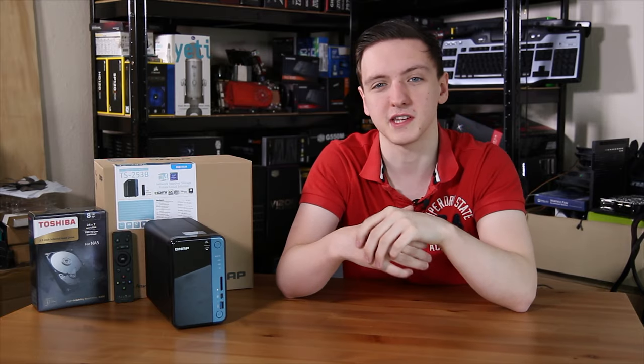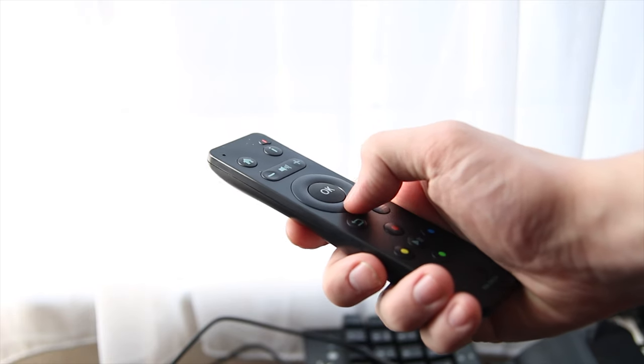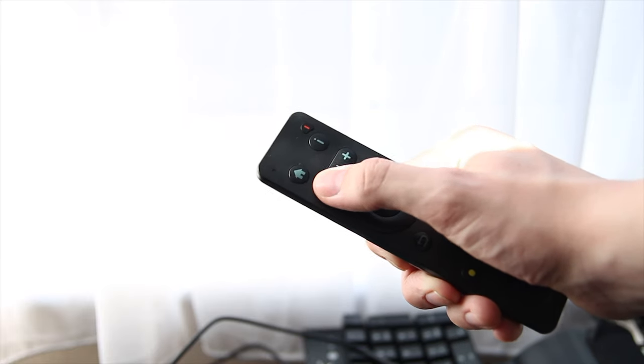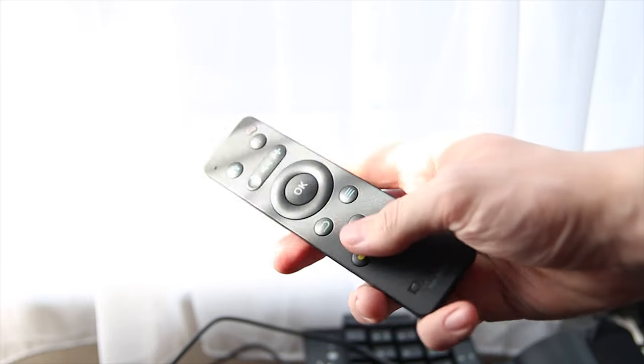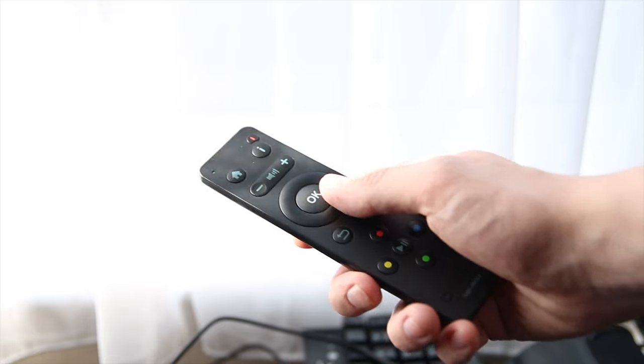Just a quick note on that remote: it has a pretty nice feel. It's fairly nice build quality — it's plastic all the way around but the buttons do have a pretty nice overall feel to them, nice snap action. When actually using them with the NAS, it was actually a pretty intuitive and fairly easy to use experience, so I'm really impressed with that.